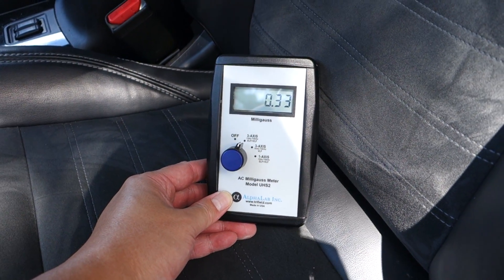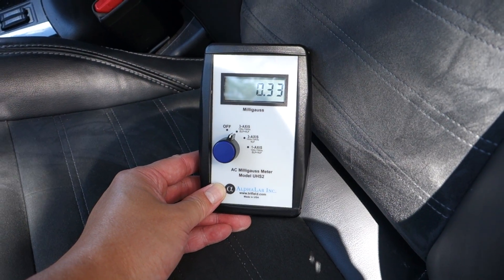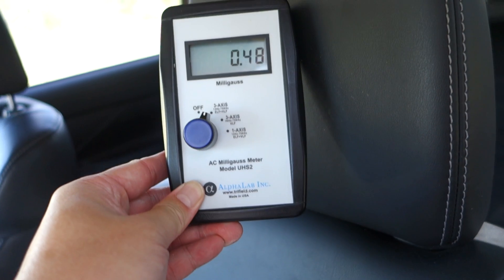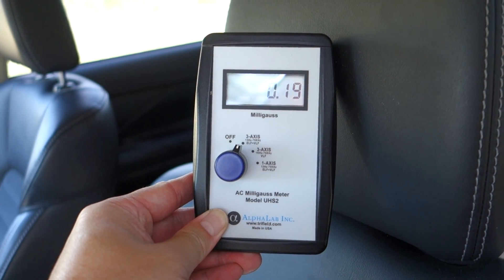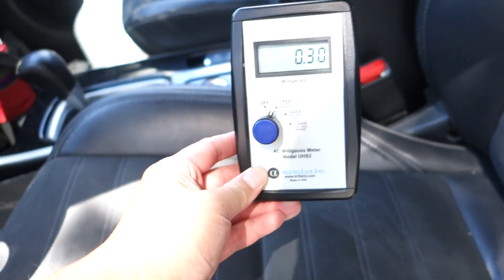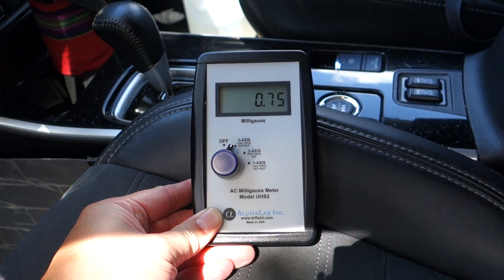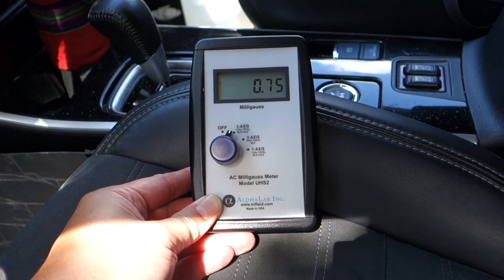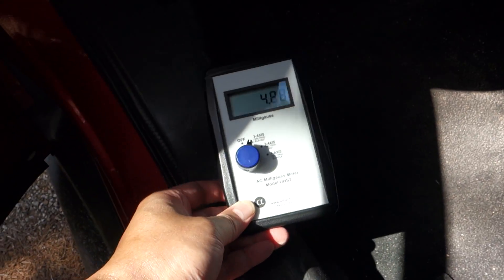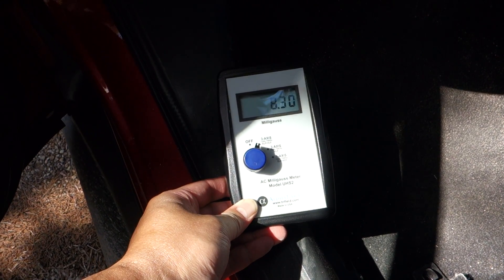At the seat level we're looking at 0.3 — this is very good, very low. Up by the head and headrest it's a little bit lower, about 0.15. By the side of the seat it goes up to 0.75.